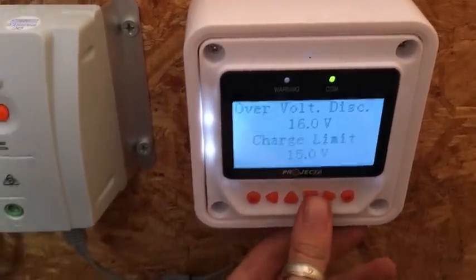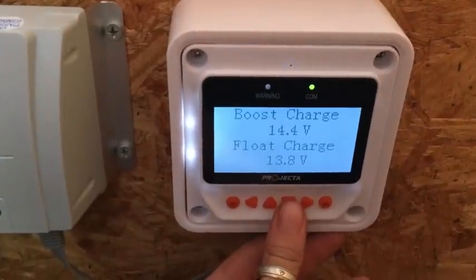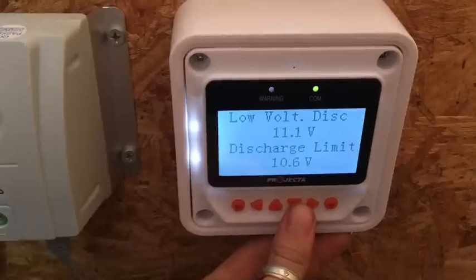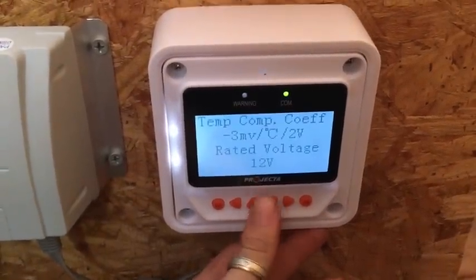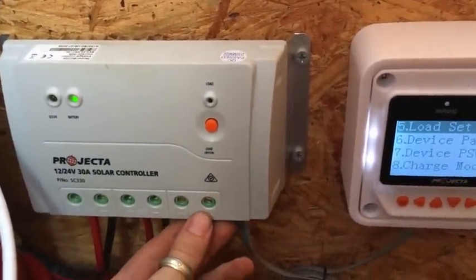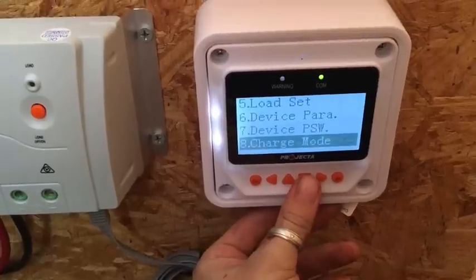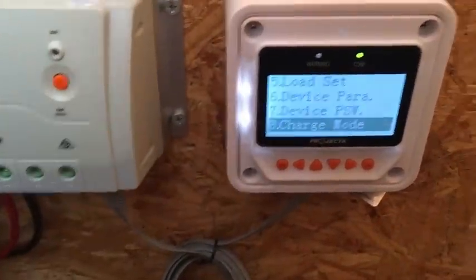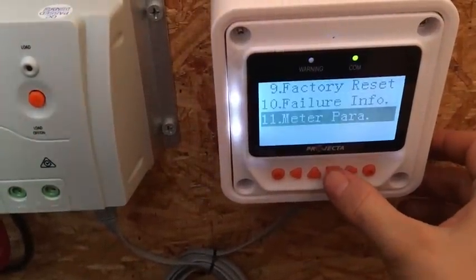Temperature compensation is there but pretty useless in my opinion. Over-voltage, discharge, and charge-limit settings let you manually set exactly what voltage your batteries charge at, and what voltage they disconnect and reconnect. You can also set your charging periods — how long you want it to equalise, how long to boost, and load parameters for when the load turns on and off. Charge mode lets you pick whether to charge based on state-of-charge percentage or voltage reading.